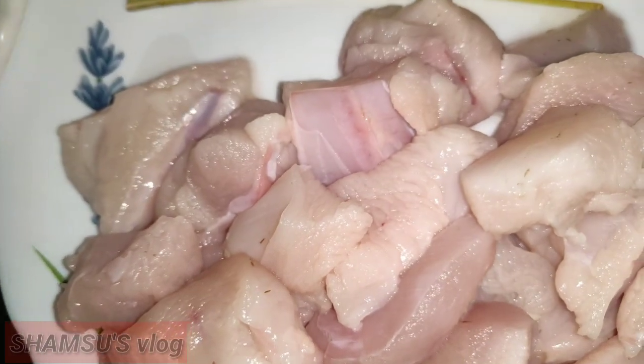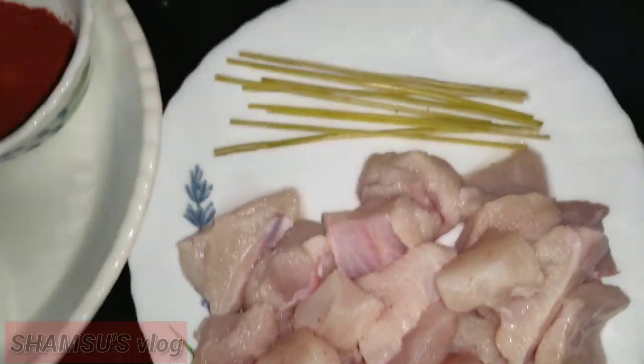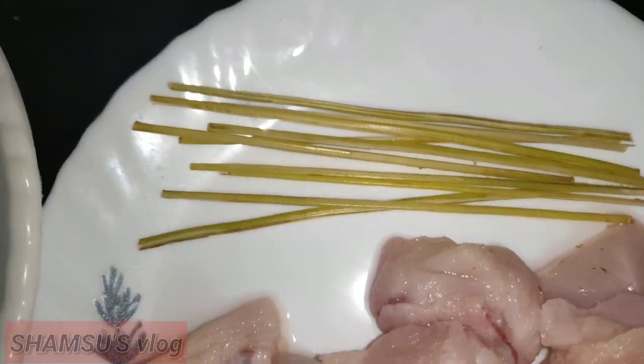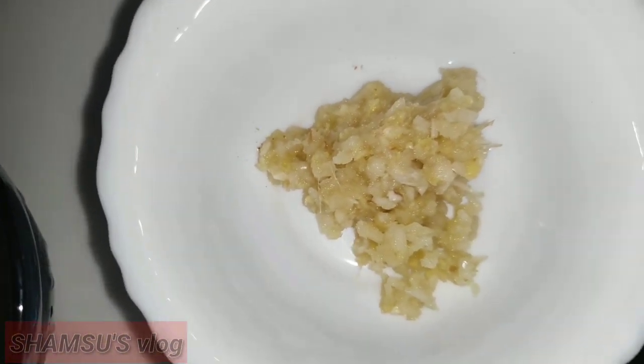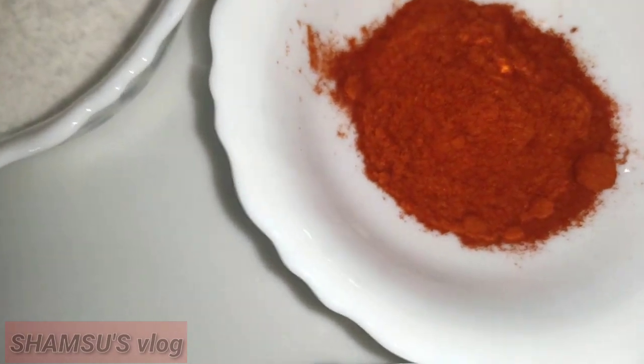We have our chicken ready. As we want to make, the chicken is ready and we have it prepared.